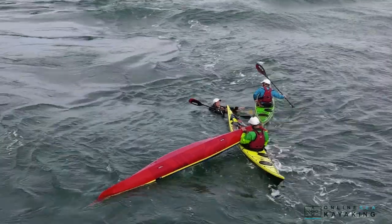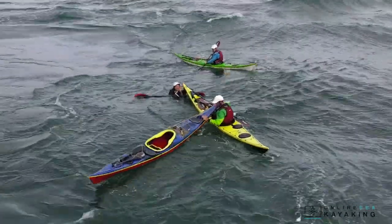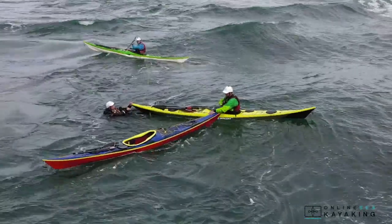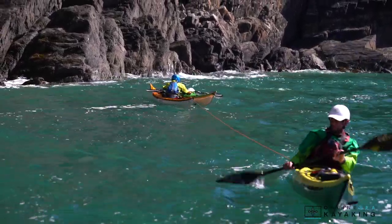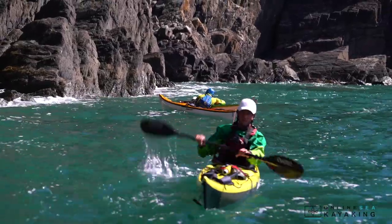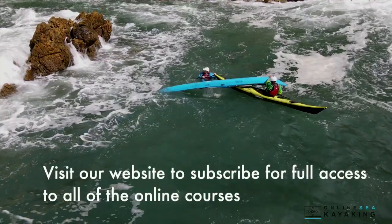All of the upcoming lessons are to give you a comprehensive towing toolbox so that when we get on to situational and environmental rescues, you've got all the tools you need to do an effective tow. So let's get started and move on to the first lesson. To access the full rescues course and all of the other online sea kayaking courses, visit OnlineSeaKayaking.com to subscribe.